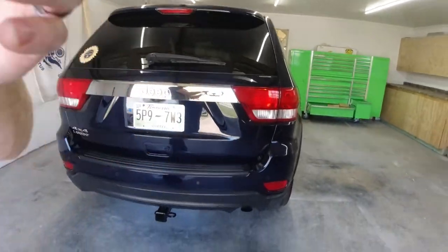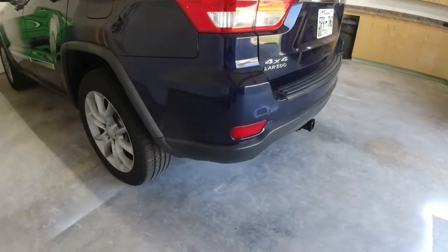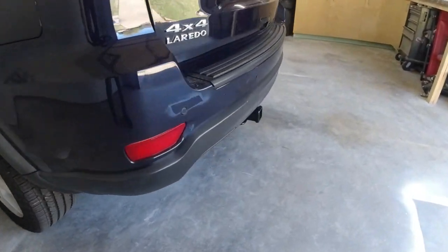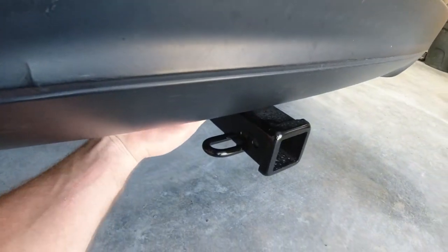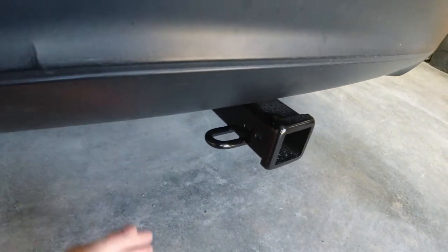And there you go — everything is complete. We got a hitch on there, we got our wiring harness done, and it looks like it's going to work exactly how we wanted it to. We got our wiring harness tucked right up in here — you just pull it down where you need it and then tuck it back up. I hope this video helped some of you out looking at installing a Class 3 receiver hitch and wiring harness on your Jeep Grand Cherokee.